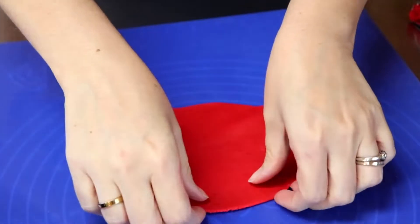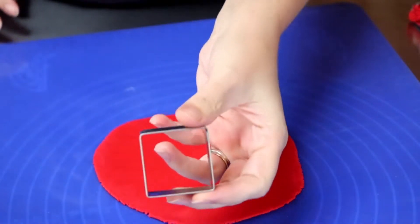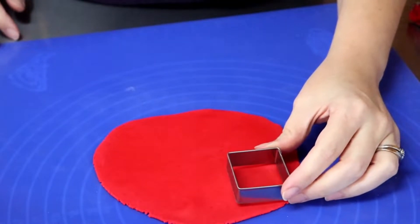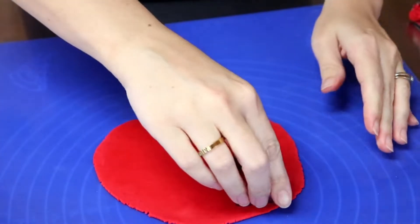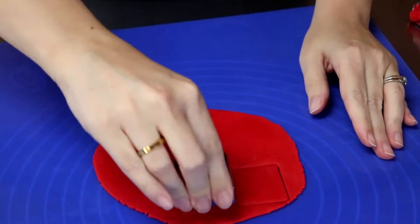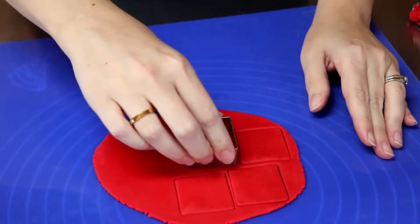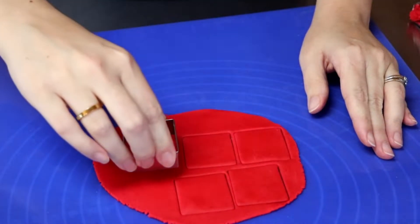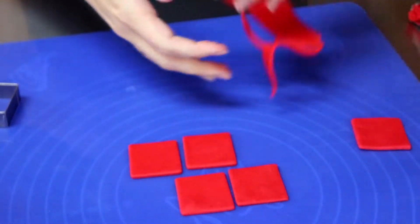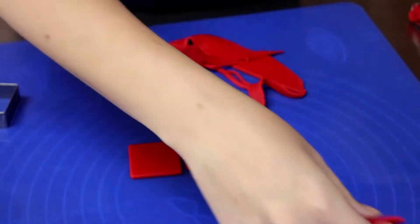Probably good enough. What I'm going to use is a square cutter — I'm going to cut out 12 of those. Set these to the side.